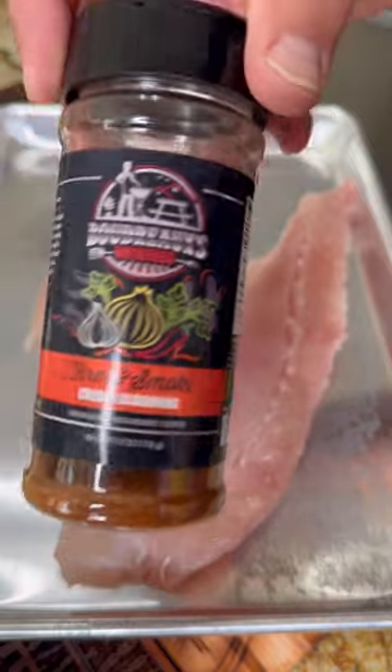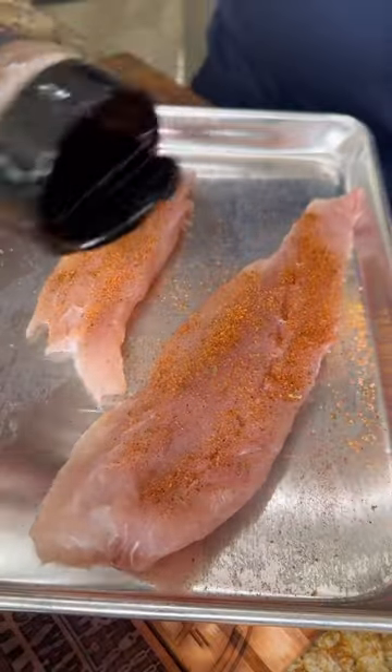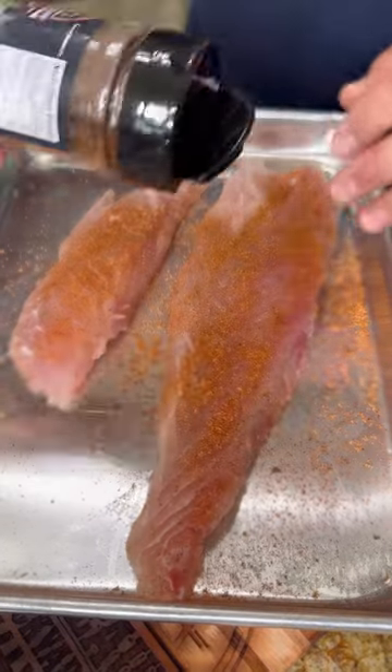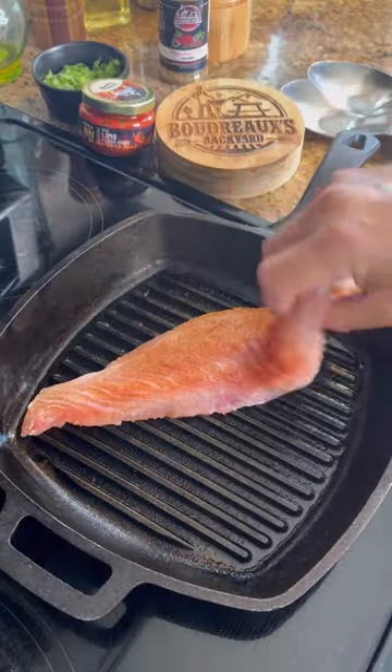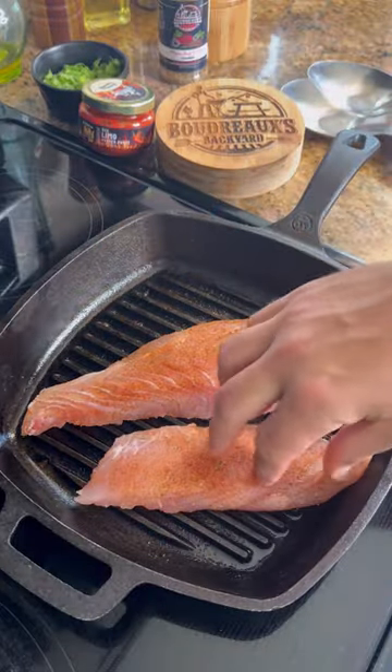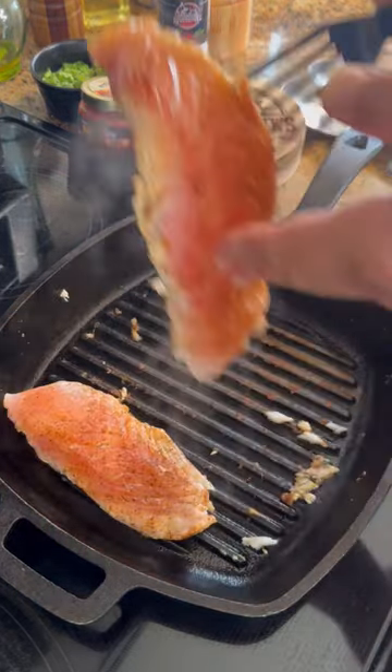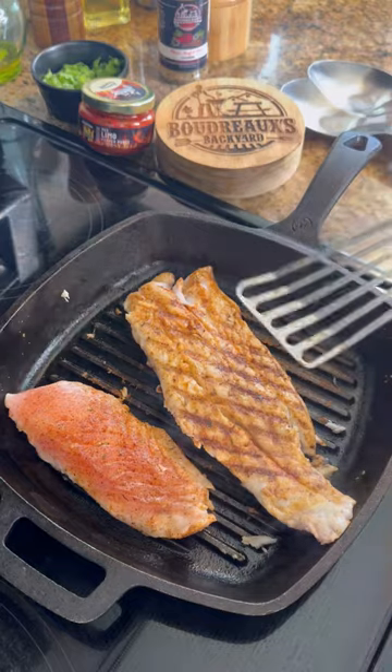I got some red snapper fillets — you can use any fish you'd like. We're going to be seasoning it up with that Boudreaux's fire and smoke. Make sure to pat the fish really dry and then give it a good seasoning on both sides. Get your grill pan really hot, oil it up, and lay your fish in. Go ahead and flip it over and cook it until it's done.